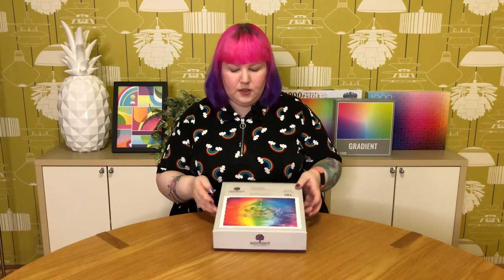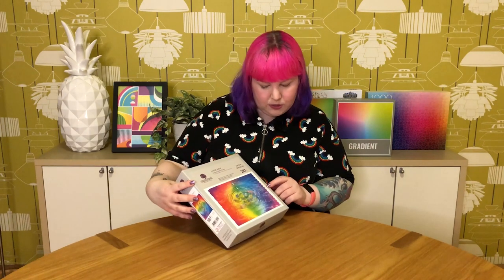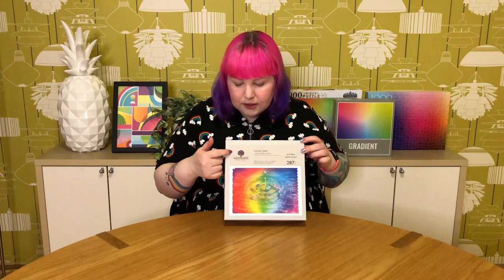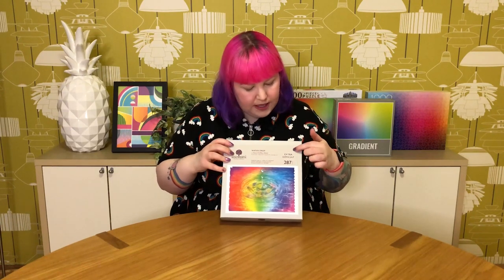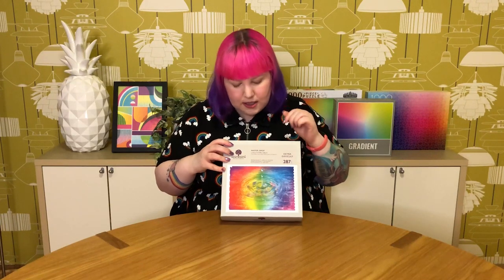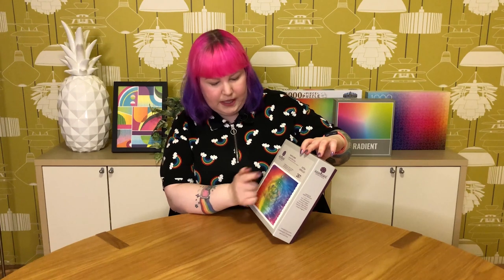In a sec let's unbox this, have a closer look at the pieces, and then get into some puzzling. So on the packaging we've got the beautiful image of the puzzle, and it says this puzzle has an uneven edge as shown — interesting to note. We've got the logo, the piece count, the extra difficult rating, the name, and the artist name, Eduard.